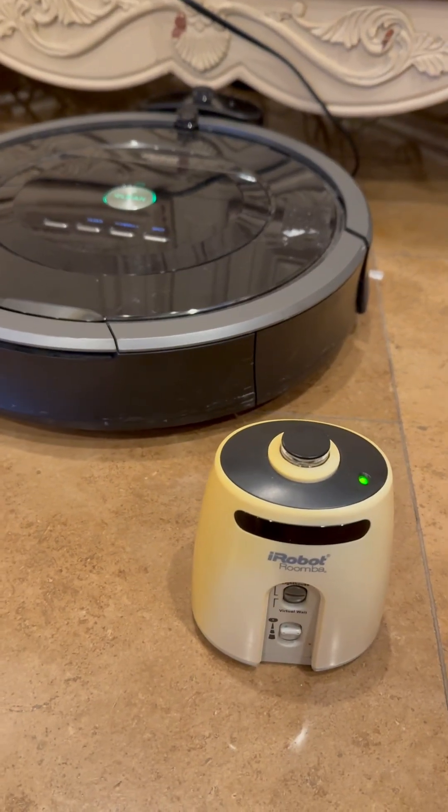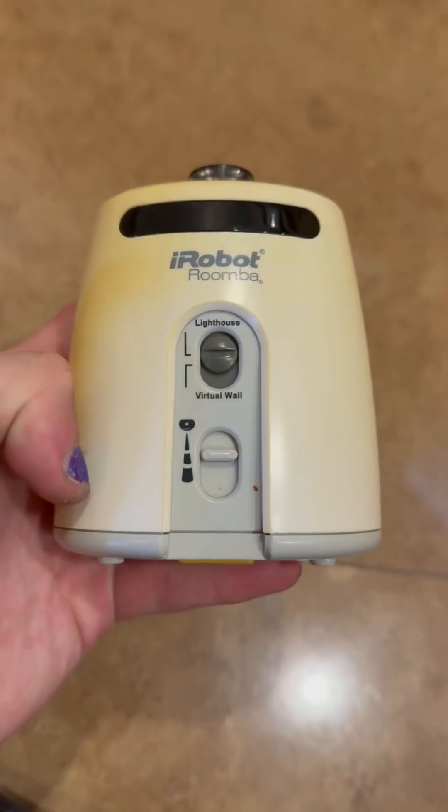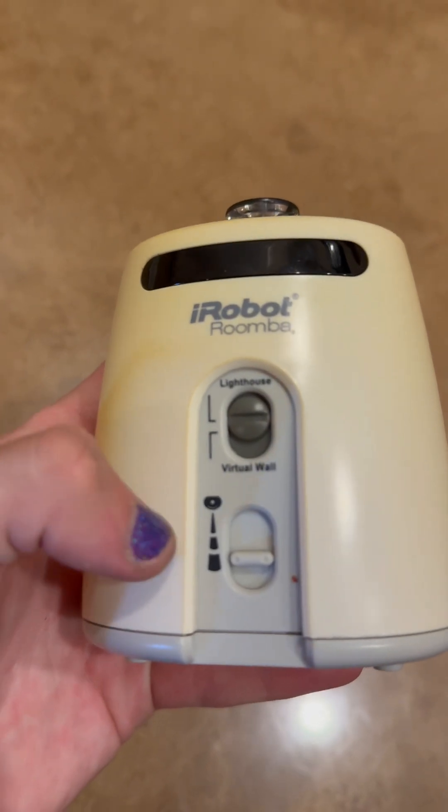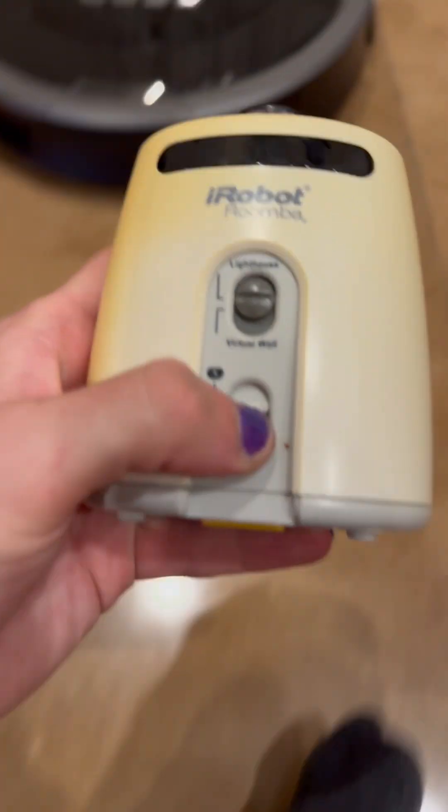So we're going to do a demonstration here. You can switch between virtual wall and lighthouse mode, and you can pick the arc length. Now I want mine to clean as much area as possible, so I'm going to do the smallest arc length here.